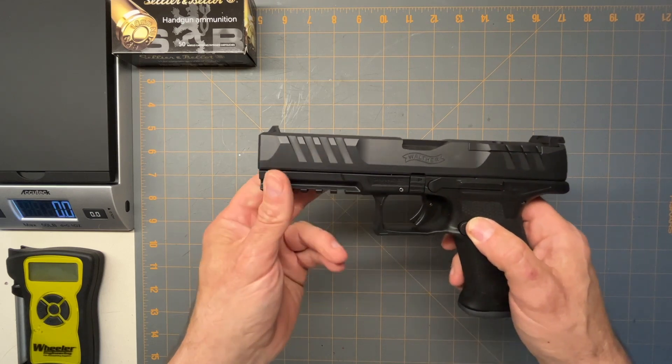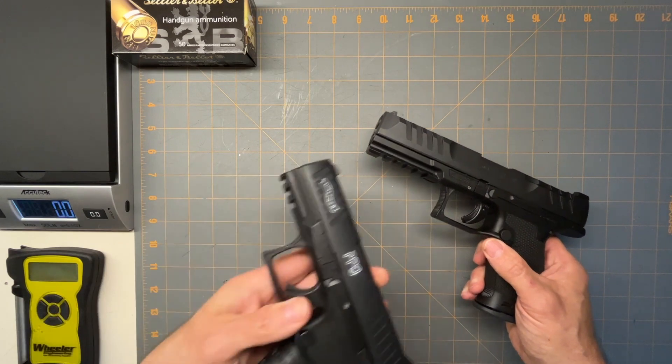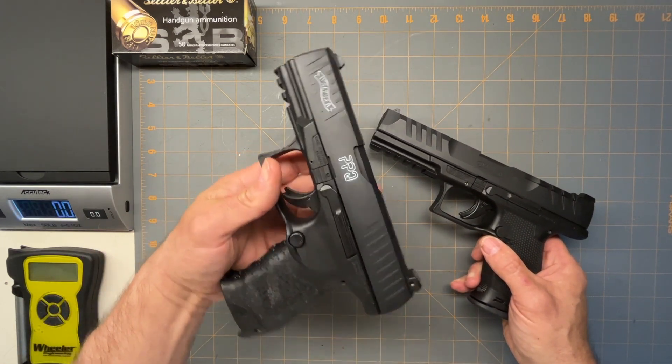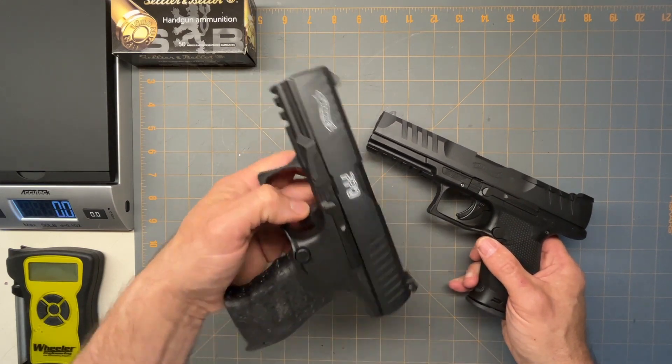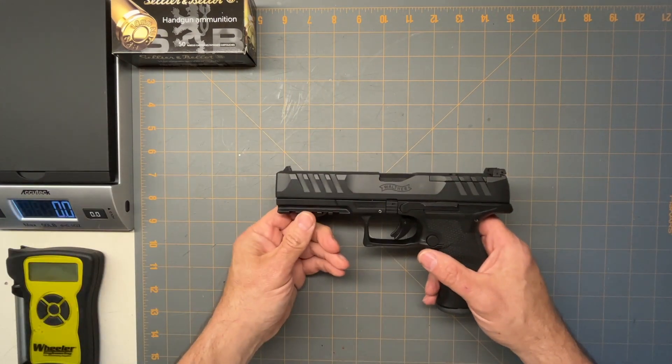They're just incredibly good, the triggers on the Walthers. That's why I bought the PPQ originally — I looked at the SIG P320 and I didn't like the trigger. Then I ended up buying this one because it was recommended. And this has got a great trigger like that as well.